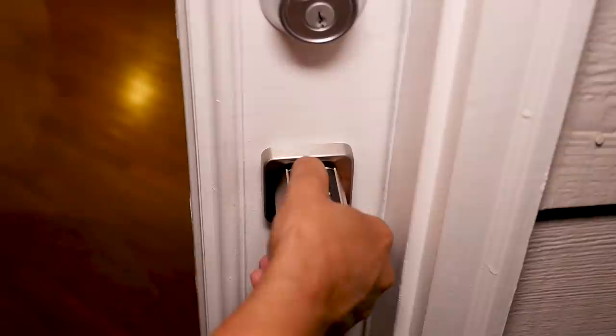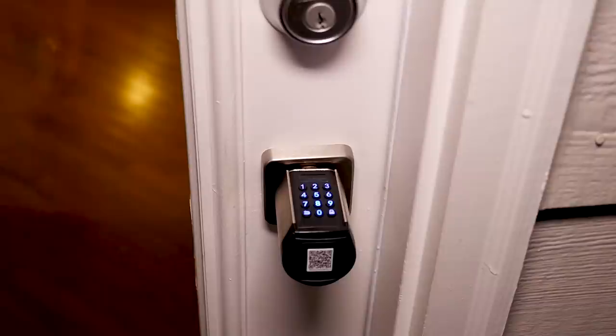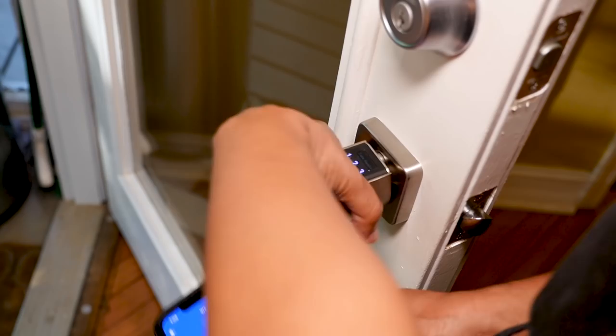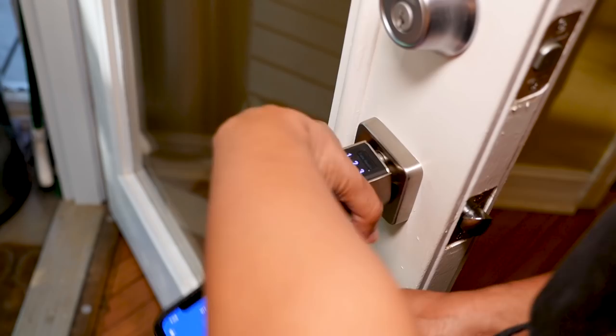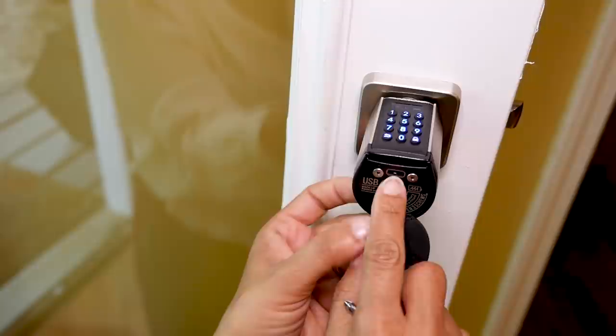On the outside when it's locked, the knob will just rotate freely, not allowing you to engage the lock until you put your secure code in — then the knob will turn and you can go in, and after a few seconds it'll lock itself. You can program an administrative code plus up to nine user codes for family members. If we go out of town, I can set a temporary code or a guest code for my neighbor to check on my cat, or I can use the WeLock app to unlock the door for any emergency from wherever I am. This lock uses four triple-A batteries, which should last about a year.